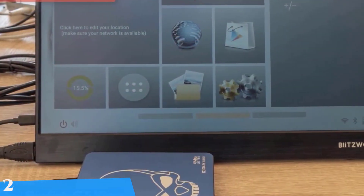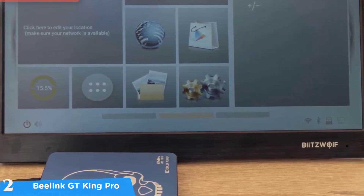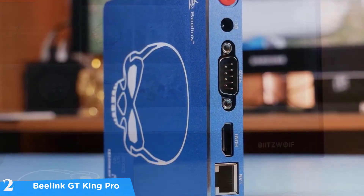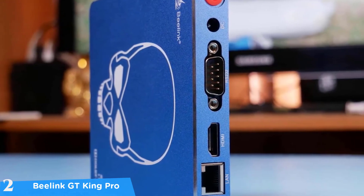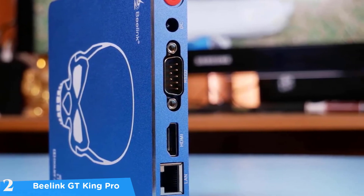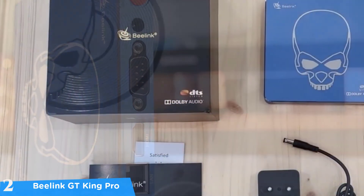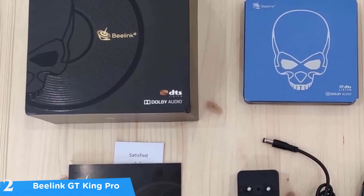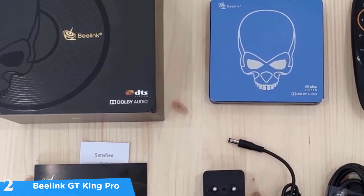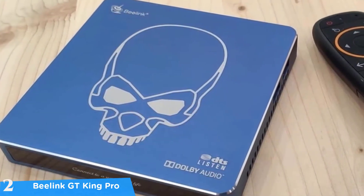At number two it's the Beelink GT King Pro. If you want a proper high-end Android TV box experience, check out the Beelink GT King Pro — one of the best platforms in the market, packed with hardware that's enough for a computer and running stock Android 9.0 Pi OS. This device supports all your streaming services such as Amazon Prime Video, Netflix, and Hulu, and its biggest advantage is value per dollar since you don't have to pay subscription fees or any license to stream what you want.